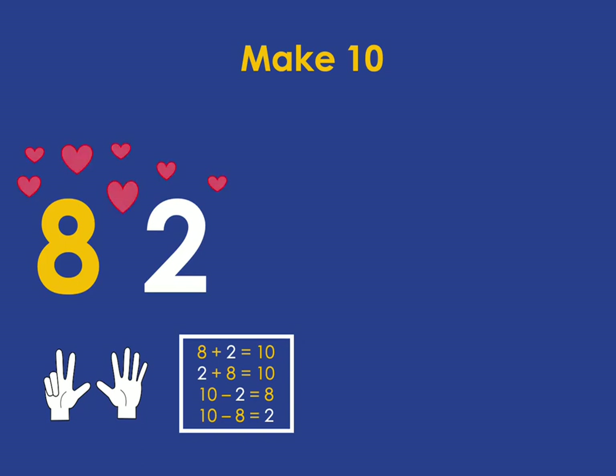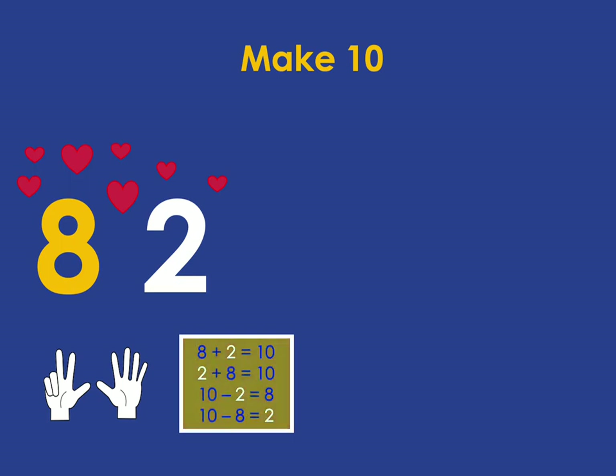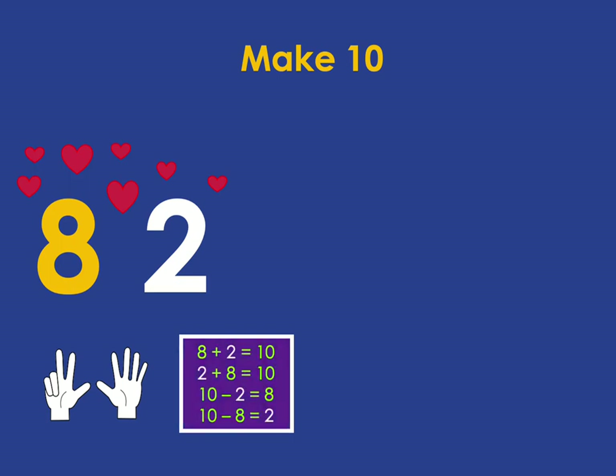From that simple fact that you've got an 8 and 2 that you can see in your hands, you know these facts: that 8 plus 2 is 10, 2 plus 8 is 10, also 10 minus 2 is 8, and 10 minus 8 is 2.